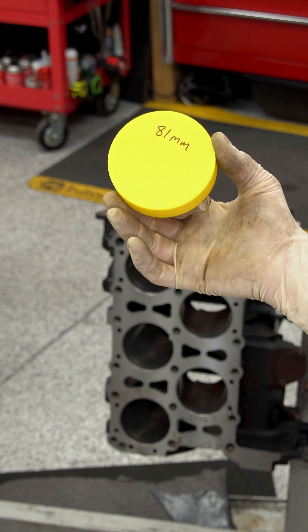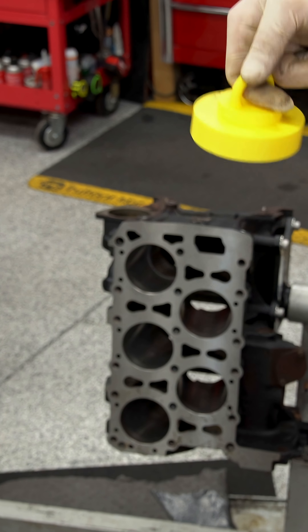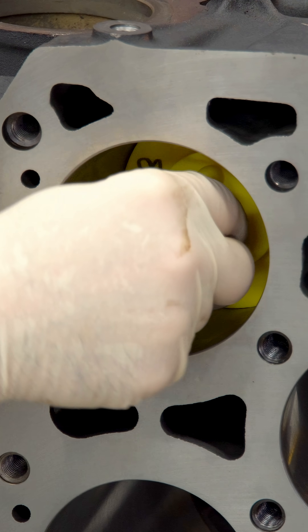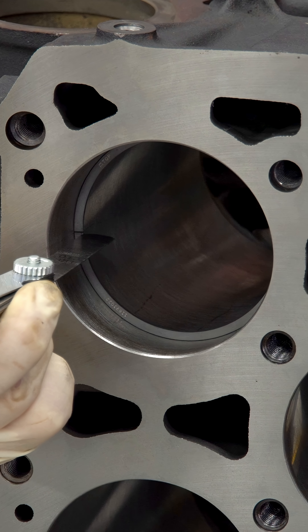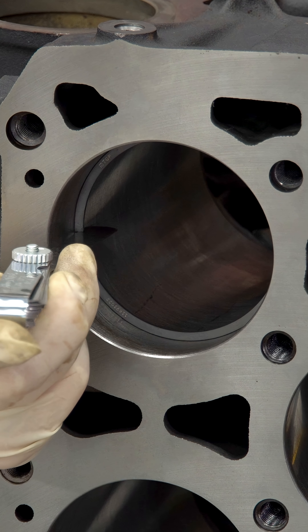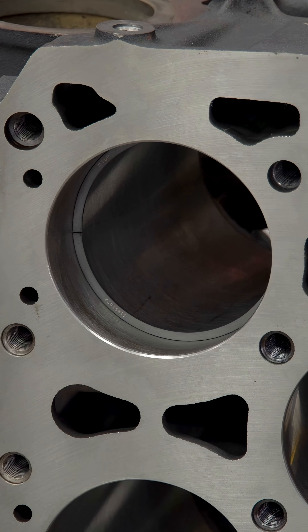I designed and also 3D-printed this little tool — it's going to square up our piston ring. We're going to take this, put it in the cylinder, square up the ring, and then measure the gap between the ends of the ring. I'm doing it at the top side of the cylinder so you can actually see what I'm doing.